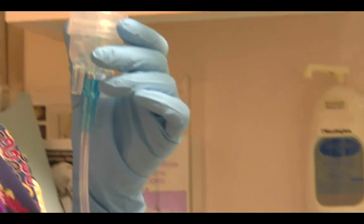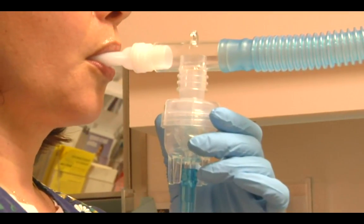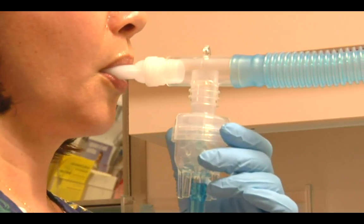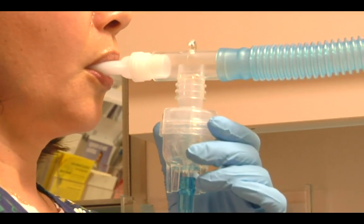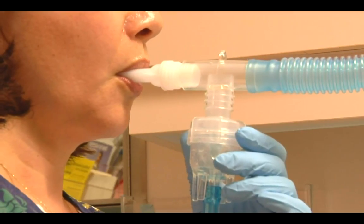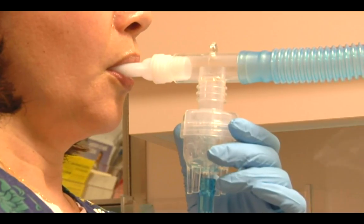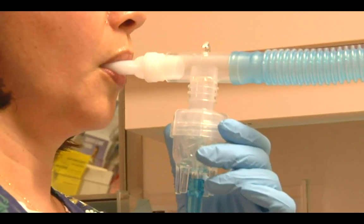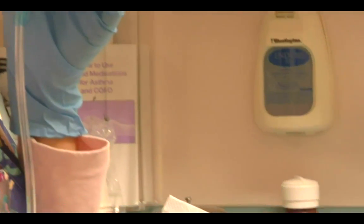We're going to put it directly in our mouth and then take slow, deep breaths. Every couple of breaths, we really try to hold it down. The biggest problem with nebulizers is that sometimes patients will be trying to inhale too rapidly. So we always want to slow the patients down and take just slow, deep breaths.